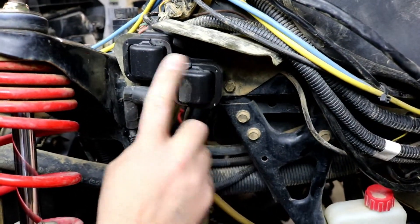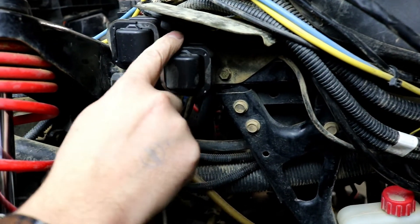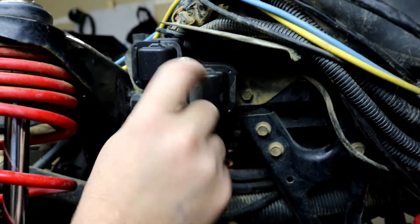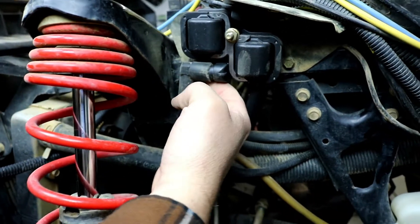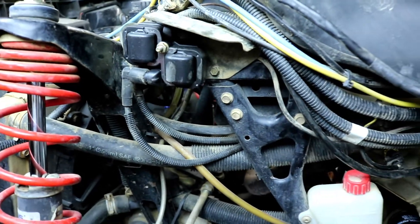Here's our new coil installed back in the original location using the original mounting bracket. I have the wiring harness plugged in at the top here and our spark plug wires are plugged back in to their same location. So that's it — pretty easy swap on the ignition coil for this model.